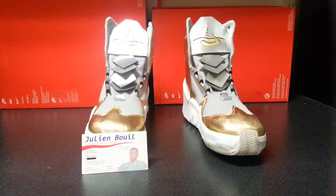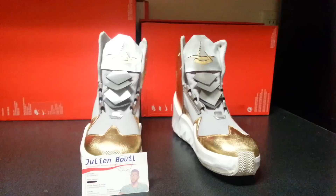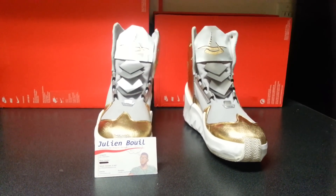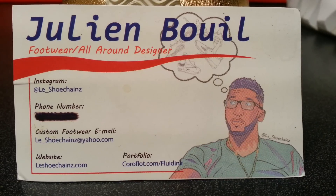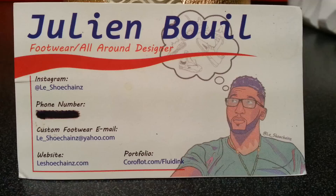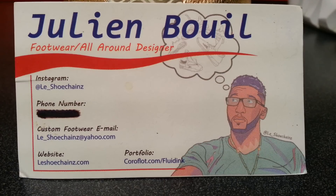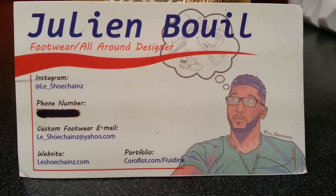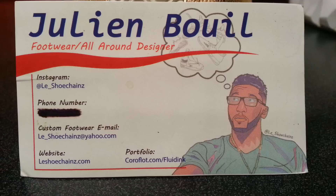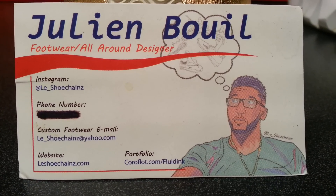These are one of my creations, inspired by Zeus. I don't have a name for them yet. Follow my Instagram at le_sheepchains. If you have any questions or want to talk business, email me at le_sheepchains@yahoo.com. Website at lesheepchains.com. My new Behance portfolio I'll write down in the comments below.